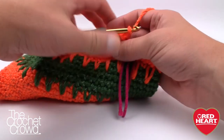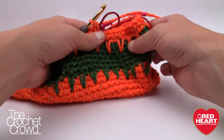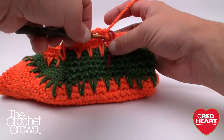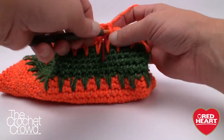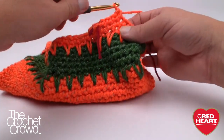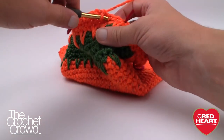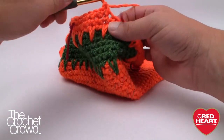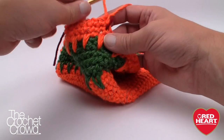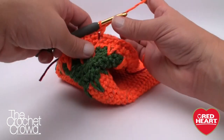We're going to single crochet right where the stitch marker is and go to the next stitch marker — the very edge where we started — and that's where we stop this revolution. The handle only consists of three revolutions; however, if you want the handle to be stronger you can always add more. You can play with your colors and make it look pretty cool. Once you get to the end, move that stitch marker up because we have to go around one more time.